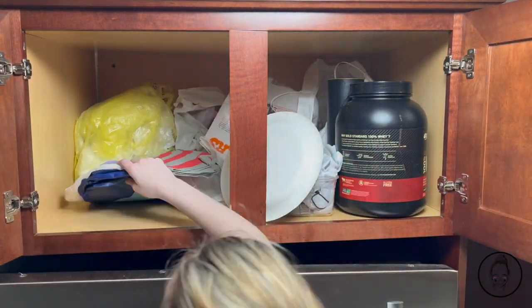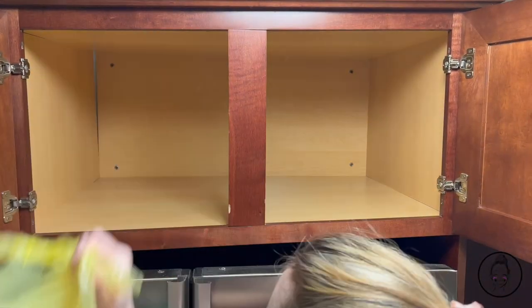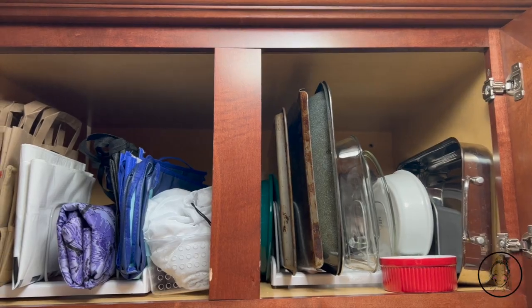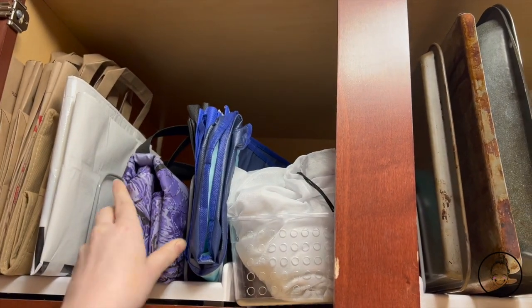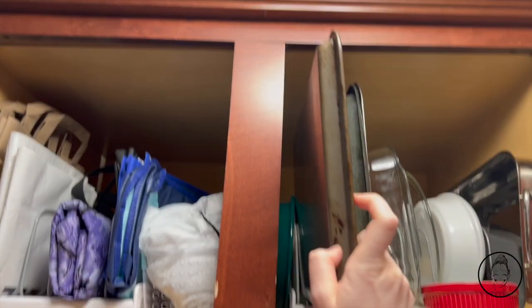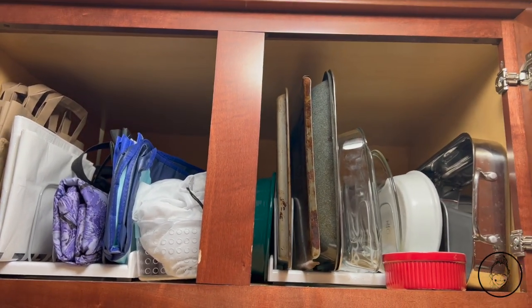Above the fridge currently has no purpose other than holding random stuff I don't know what else to do with, but there is so much room I need to utilize it. I got two adjustable tray organizers to organize reusable bags on the left and trays and pans on the right. Behind these is empty space I can use for unused vases and decorations.